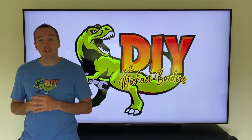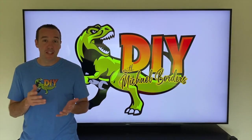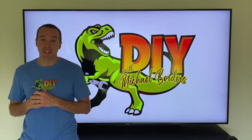Hey, what's up DIYers! Mike Boards with the Mike Boards channel, thank you for watching. We just purchased a brand new child version of the V6 Dyson vacuum cleaner and it's kind of awesome — let's take a look!